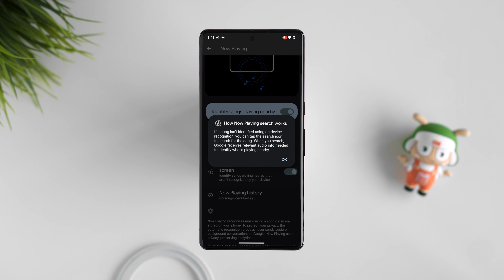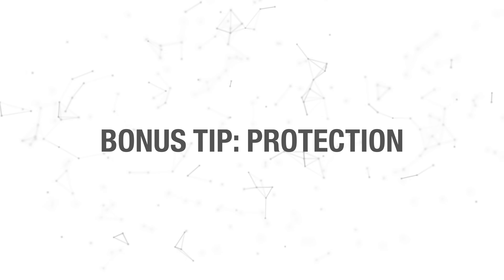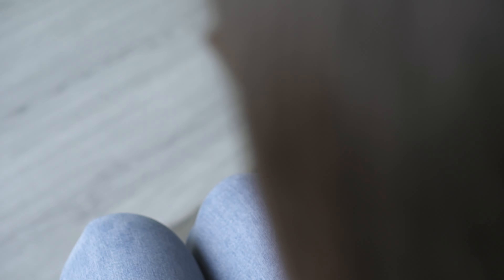Number 7: Now playing. If you constantly want to know what song is playing — for example if you're at a festival — then this tool is magic. If you want to enable this, go to settings and then search for now playing. It will show you the name of the artist and the song playing nearby on your lock screen and always-on display.